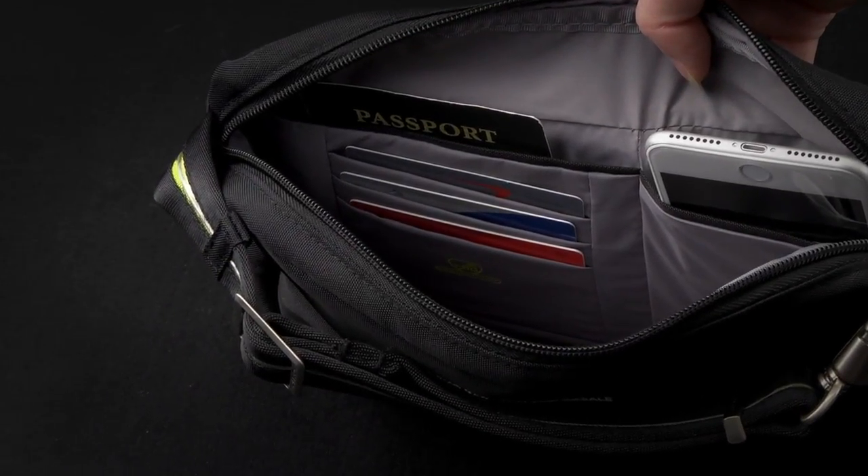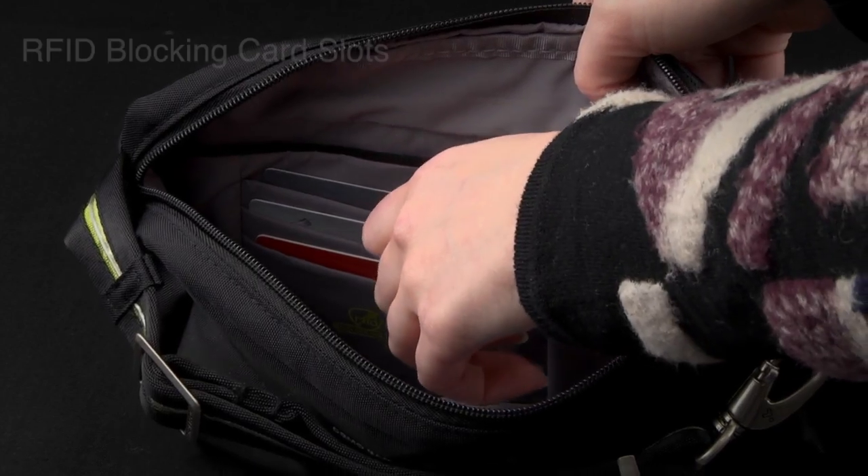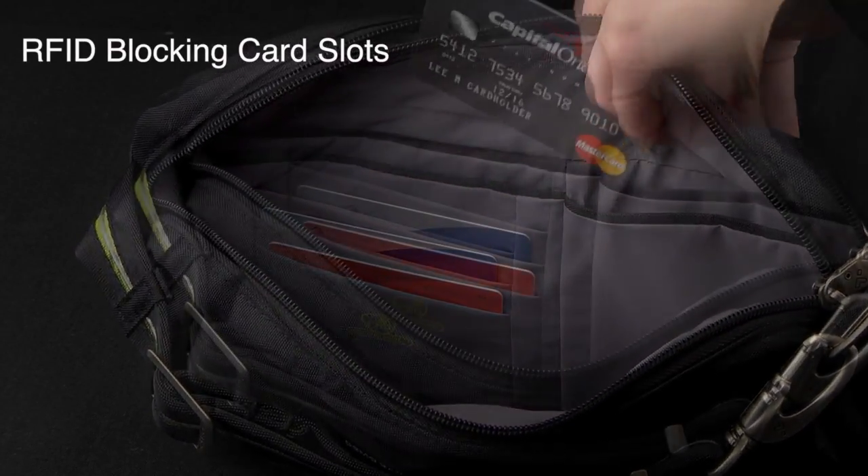In addition, the demo bag interior clearly shows the RFID blocking card and passport slots.